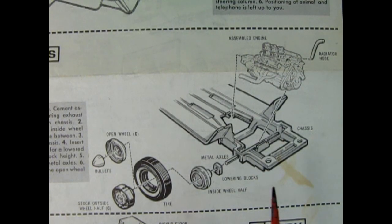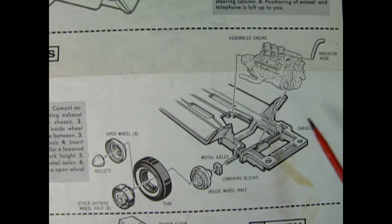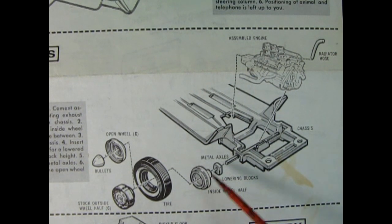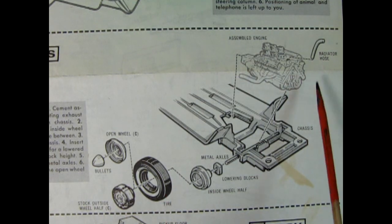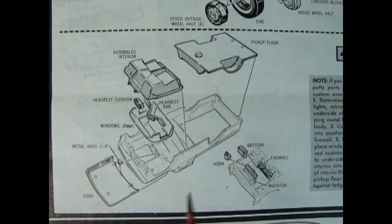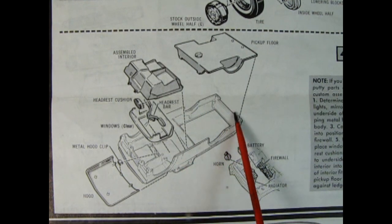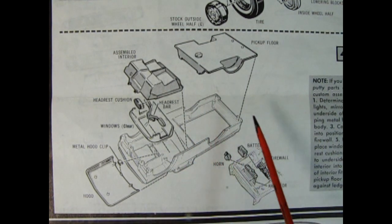Next up we have the wheel assembly, and here it shows the engine going down to the chassis. The chassis seems to be a one-piece arrangement with the mufflers molded in place and the cross members. There are the lowering blocks you can add in here. You have your inside wheel half, the tire, the outside wheel half, and then an open wheel and a bullet which goes right in the dead center. This harkens back to the early days of customizing when they didn't have mag wheels — I don't know if AMT is going to add in some mags. There's also an upper radiator hose for authenticity. The body assembly is much like the 60 Ford pickup, with the bottom of the floor being glued in, a one-piece body with the truck bed as well, which is pretty unique.